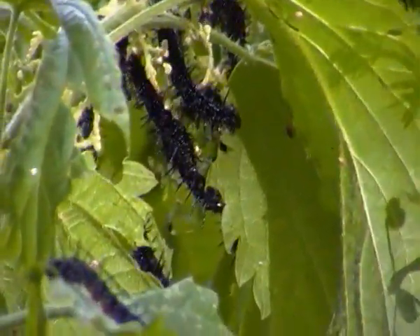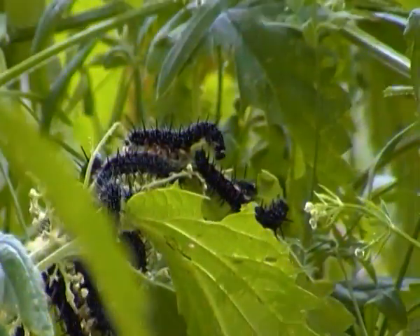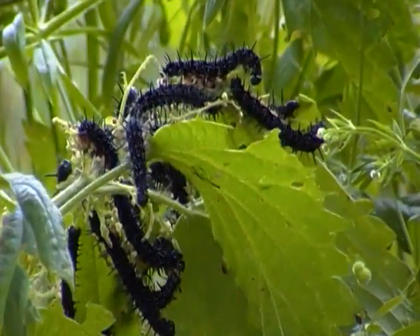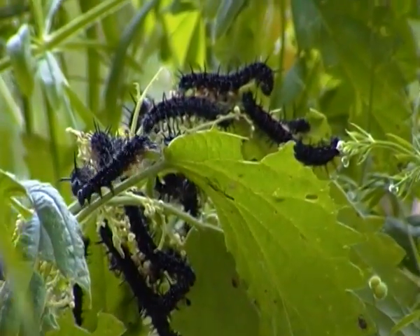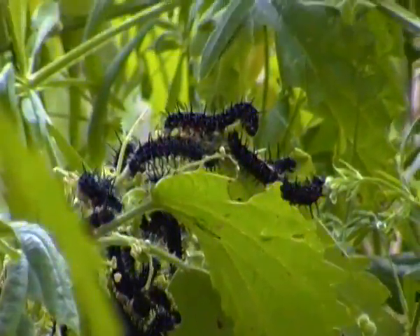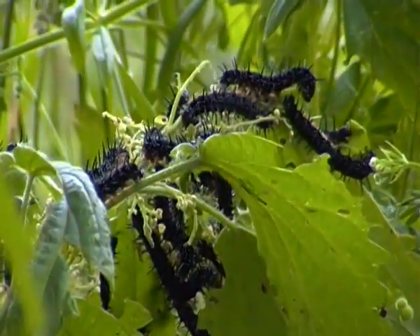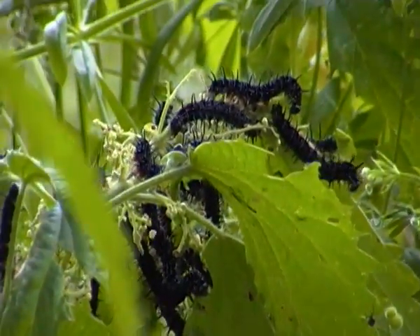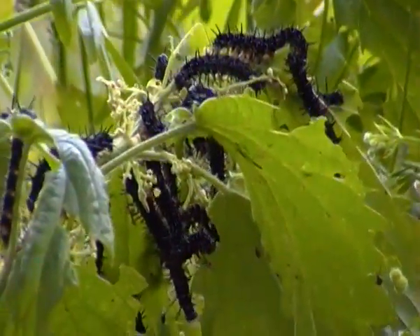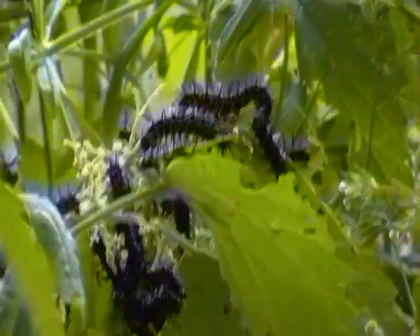Some of them are feeding on the nettles below, as you can see. These caterpillars are probably filling their bellies up before they go into the pupal stage, when they start forming into a cocoon. Peacock butterfly caterpillars stay in the cocoon for around two weeks until they develop into the actual butterfly.